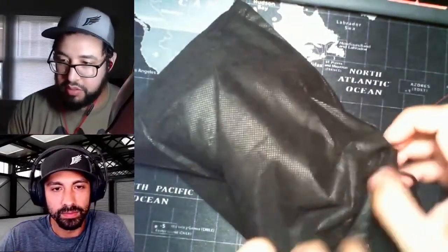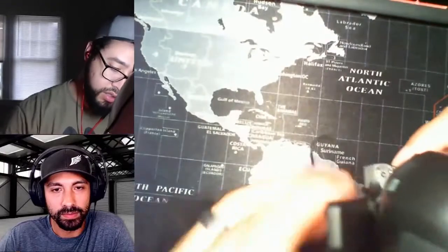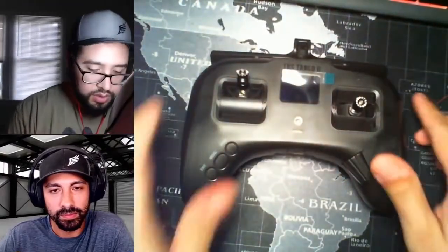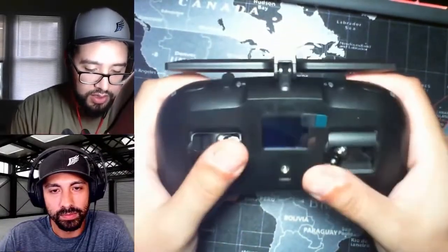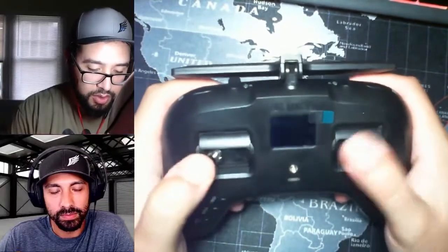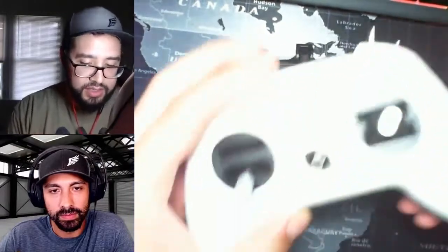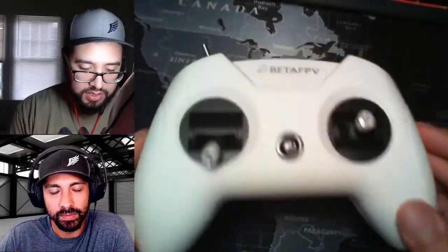It actually comes with another pouch, so I don't know why I need two, but I'll take it. And here she is. It feels a lot heftier, that's for sure. These gimbals are way stronger — my thumbs are going to get a workout. The size is very, very similar though; I'm surprised it's as small as it is.